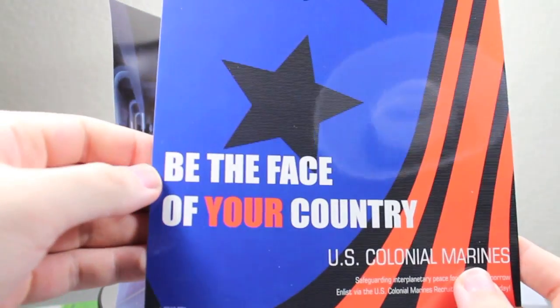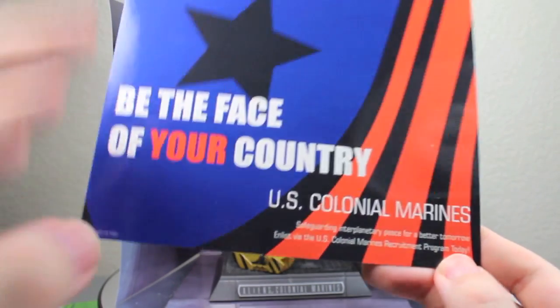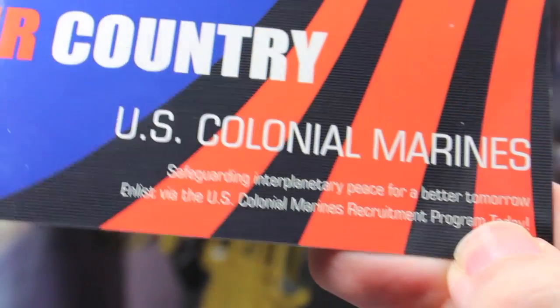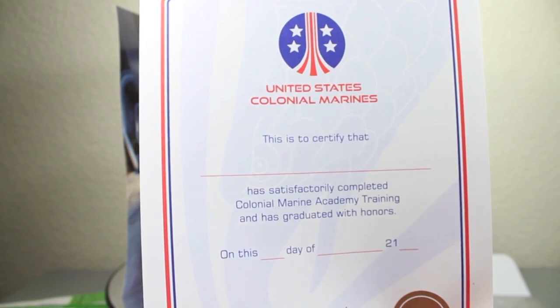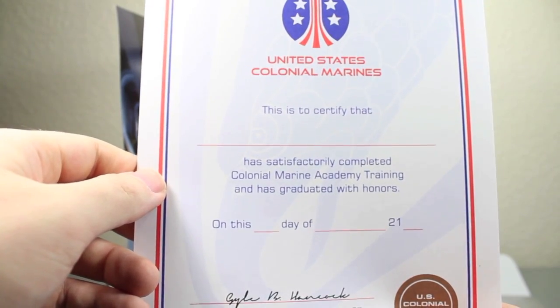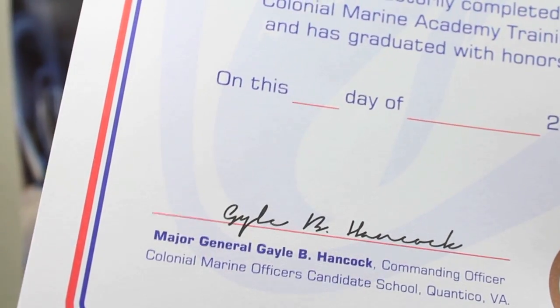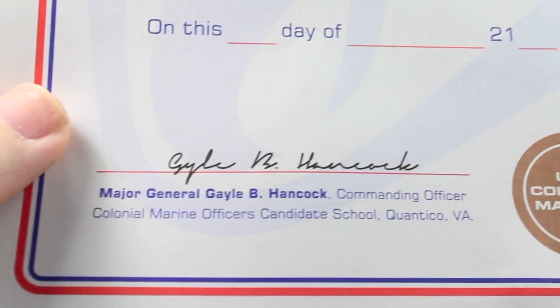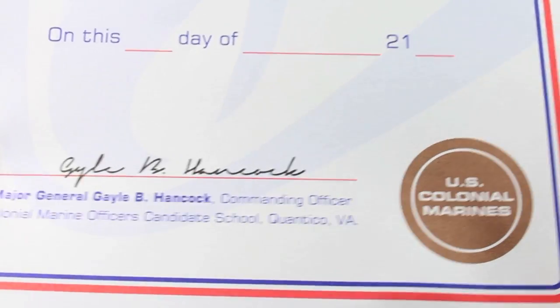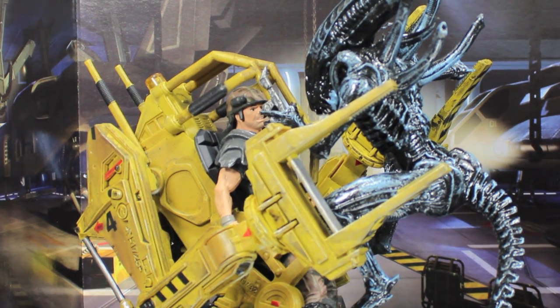The amount of detail is exceptional on this — it's definitely great if you want to hang it on your wall. You also get this little pamphlet that says 'Be the face of your country, U.S. Colonial Marines — safeguarding interplanetary peace for a better tomorrow. Enlist via the U.S. Colonial Marines Recruitment Program today.' You also get this United States Colonial Marines Certificate — it says this certifies that, and you write your name, that you've satisfactorily completed Colonial Marine Academy training and graduated with honors. Signed by Major General Gail B. Hancock, Community Officer, Colonial Marine Officers Candidate School of Quantico, Virginia, United States Colonial Marines.